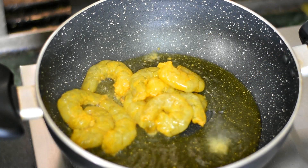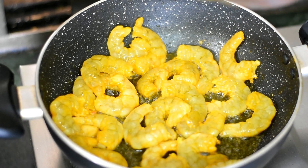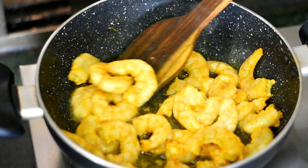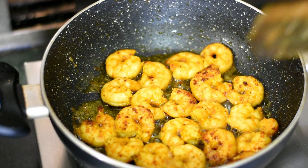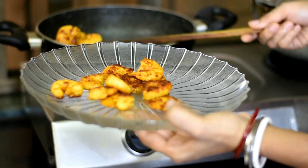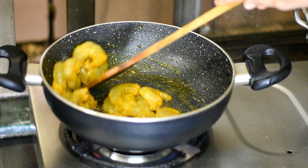Then we need to fry the prawns. We fry them on the plate and it will be very fast. The flame is very high. We put them on the plate in shape — fry all the prawns.